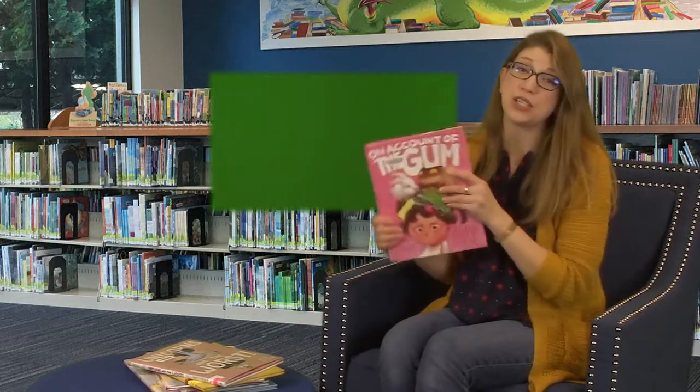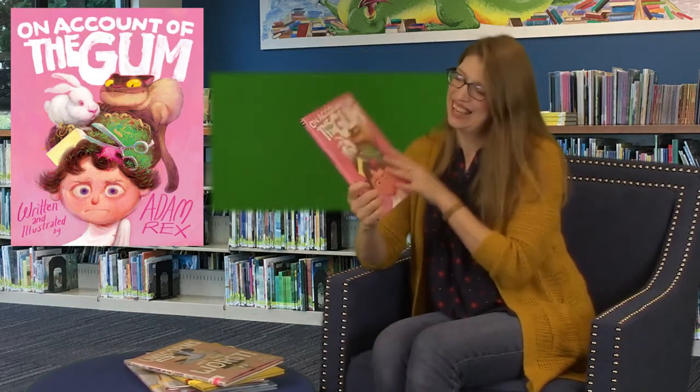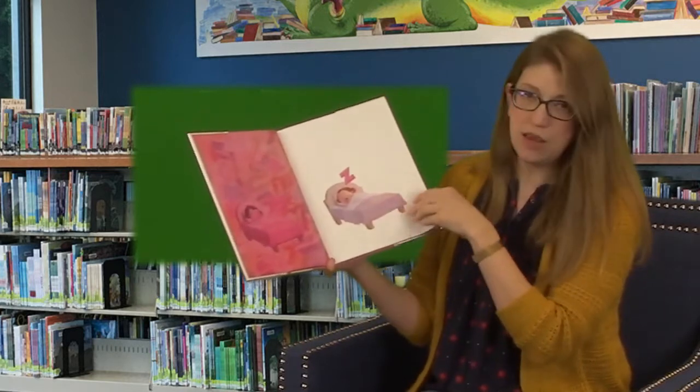Now it's time to read a story. This book is one of my favorite picture books published in 2020, and it is called 'On Account of the Gum' by Adam Ricks. We have a little girl — she's blowing bubble gum in bed. It's a bad choice. She falls asleep and...